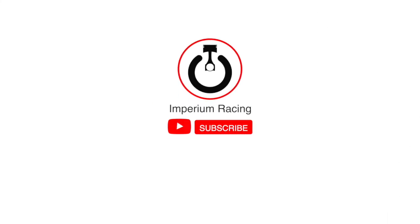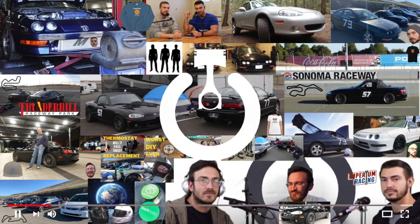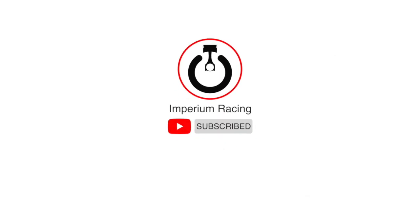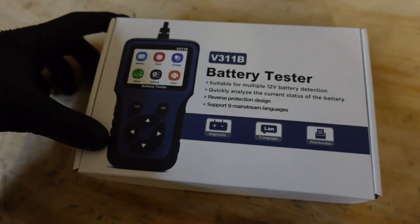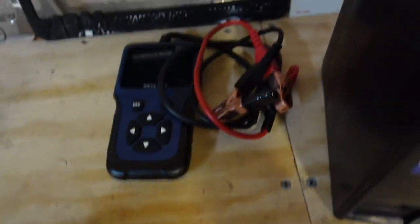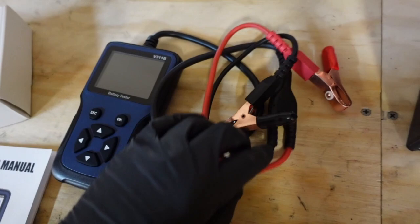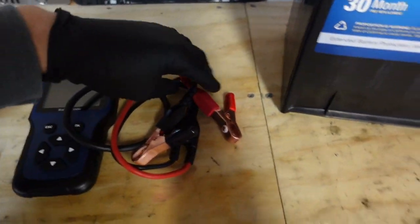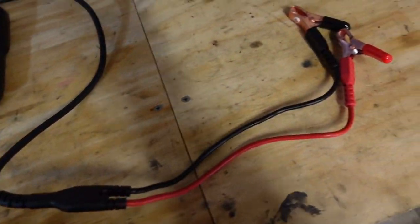Hey, what's going on guys, Zach here from Imperium Racing and today we're going to be doing a tool review. We've got the tester here — it's a little box that came in. Came with the manual and the tool. The leads are all attached, no connections you have to worry about. You probably don't want to damage these because they'll be harder to fix, but there's no extra connections which is good for testing electronics.